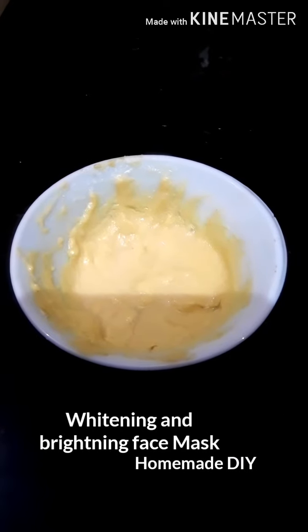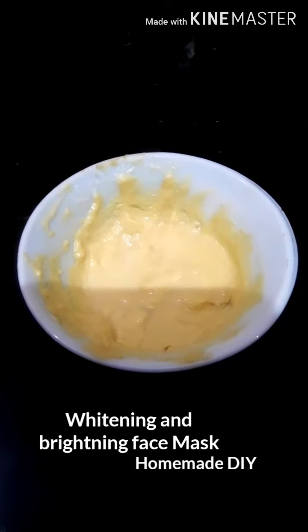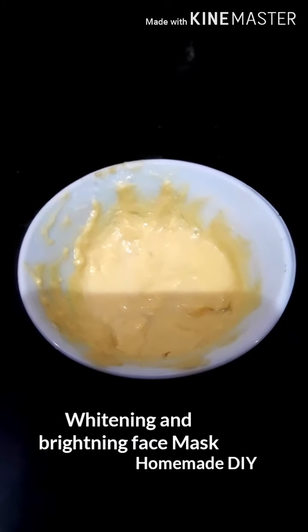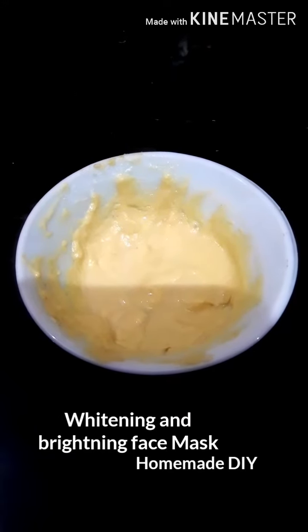Hello and Assalamualaikum everyone, welcome back to my channel. This is Sarah Sheikh from Sarah Voice. Today I'm sharing with you a skin whitening and brightening gram flour — yani ke besan — face pack. This face pack is suitable for all skin types.